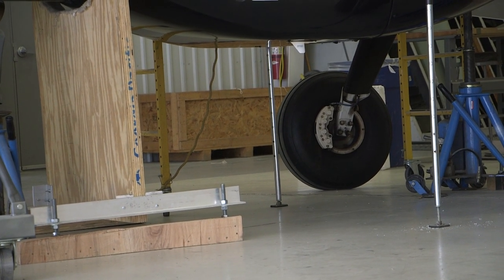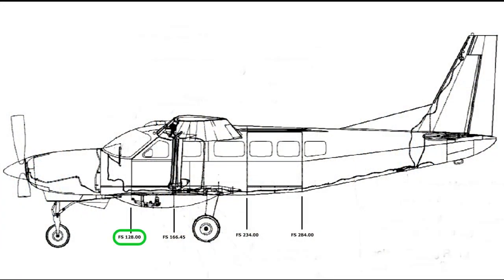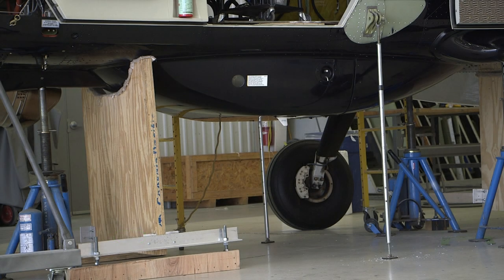Take protective measures to ensure you do not damage the strut attach lugs. Likewise, since the blister pod also interferes with fuselage station 128, it may be necessary to move the shoring cradle forward approximately 10 inches to allow enough surface area of the cradle to provide sufficient support in this area.